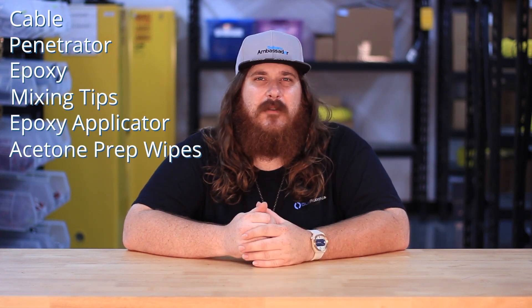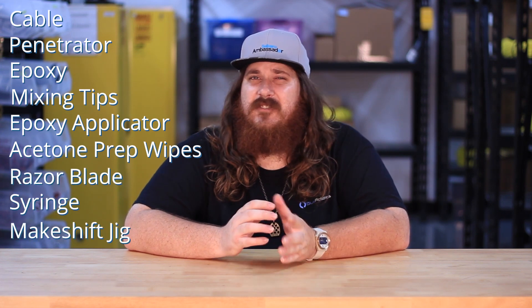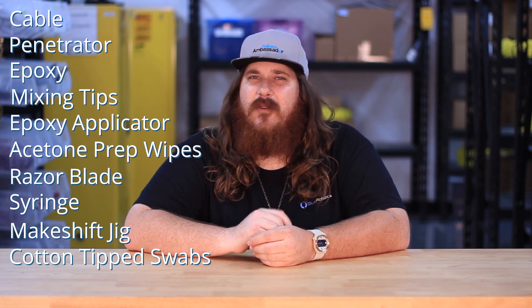What's up guys, I'm Joe from Blue Robotics and today I'm going to be teaching you how to pot the perfect penetrator. What we're going to need is some cable, penetrator, epoxy, mixing tips, epoxy applicator, some acetone prepping wipes, razor blade, syringe, a makeshift jig, and some cotton tip swabs and paper towels in case things get messy.